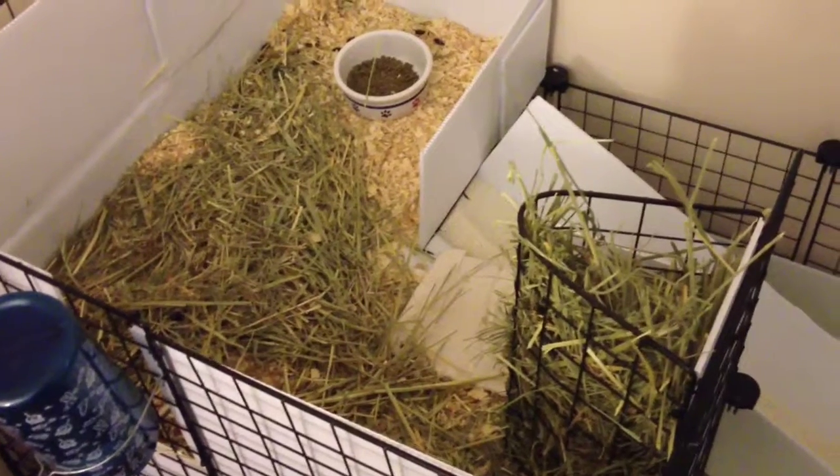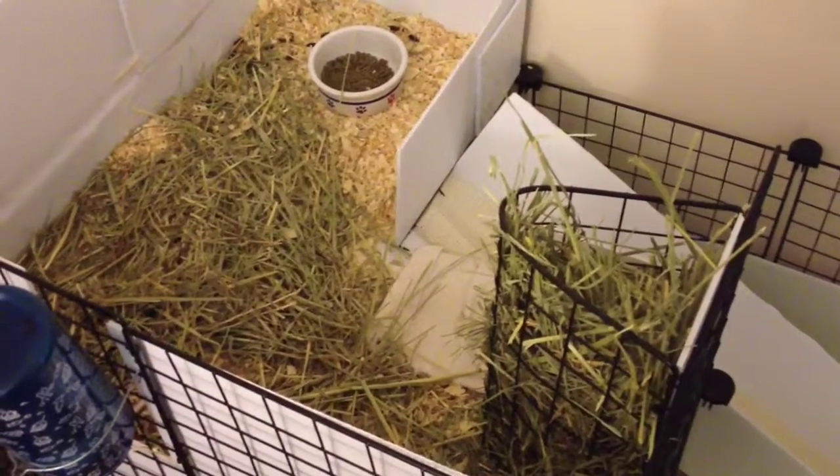Hey guys, this is D7OMG and this is basically a video about orchard grass hay that I bought.